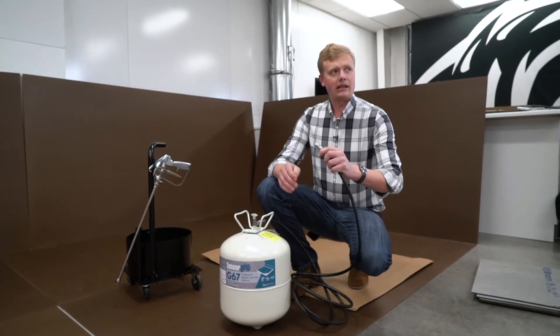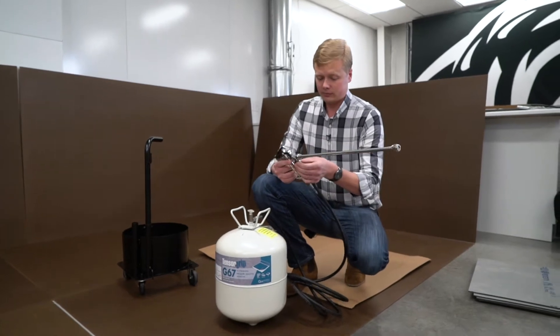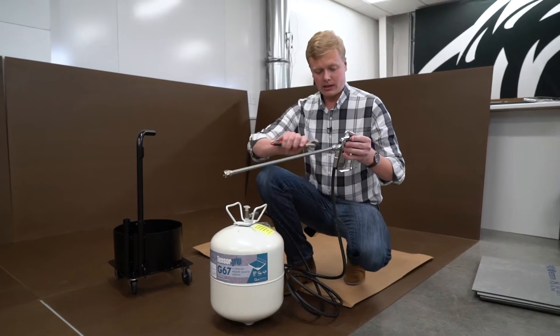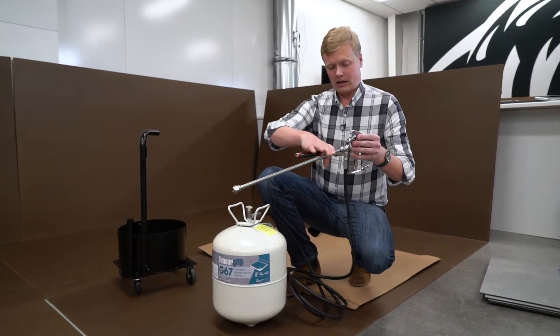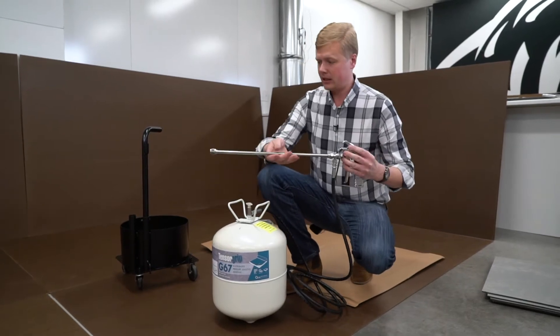Next, take the other end and connect it to the gun. Same basic procedure on the gun end — finger tight, plus about another eighth to a quarter of a turn. Just snug it up; it doesn't have to be ridiculously tight.